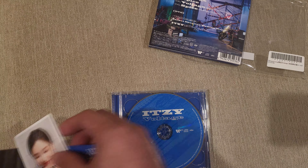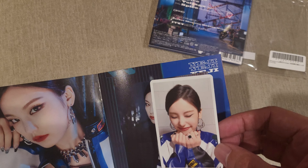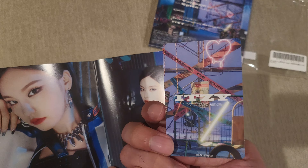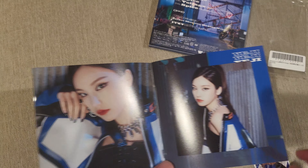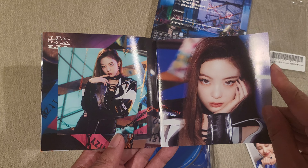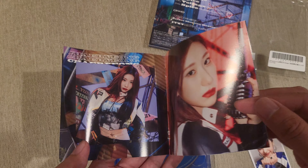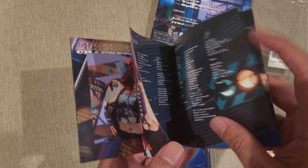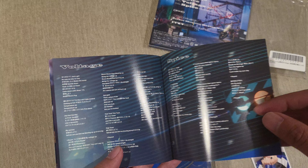Inside the booklet, you get a photo card. I got a little Yeji here — she's very happy. On the back there's some caution tape and neon lights. Inside the booklet itself: Yeji, Lia, Ryujin, Chaeryeong, Yuna — in age order, of course.